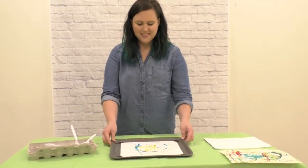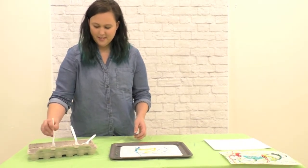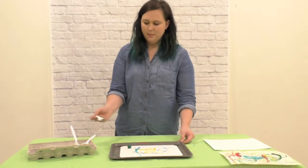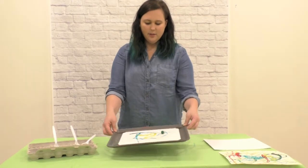As the colors mix, you'll see more and more colors. Next, I'm going to pick green. I've got my green marble and I'm going to drop it on my page and carefully roll it around.